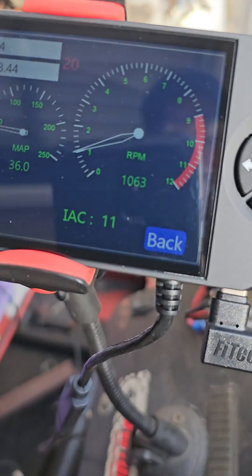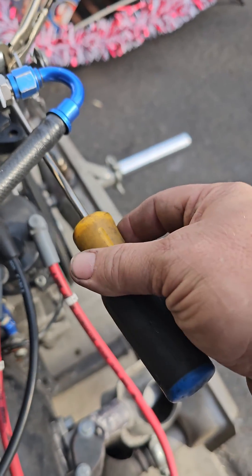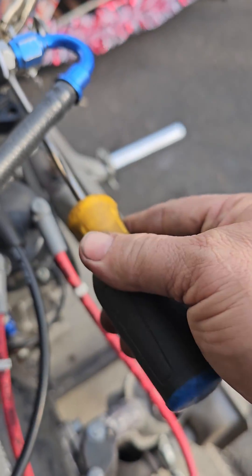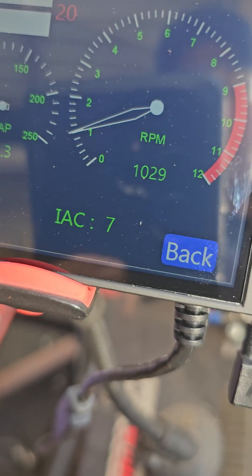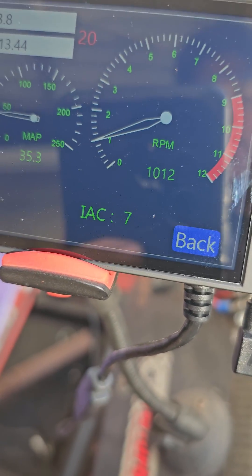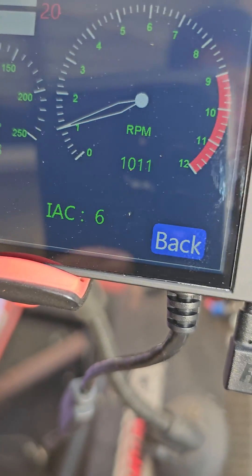Go down — there you go. Getting close. Remember, I want to see between 3 and 7. Getting close. As it keeps coming down though, it's going to drop more and more. I think we're going to shoot for a little bit more. There we go — that's what I kind of want to see right now.